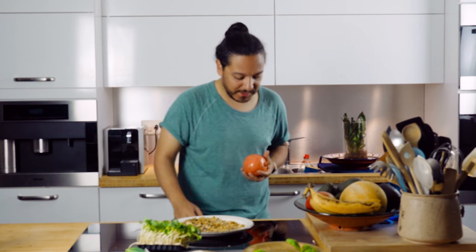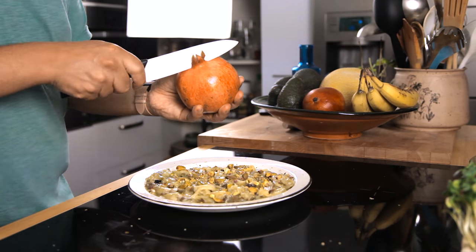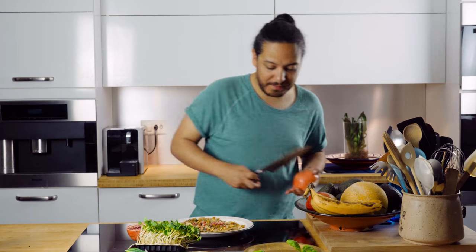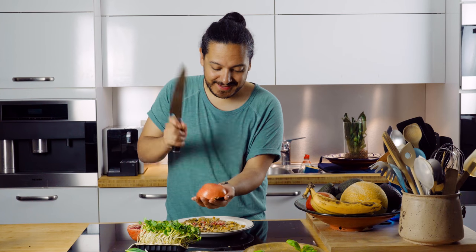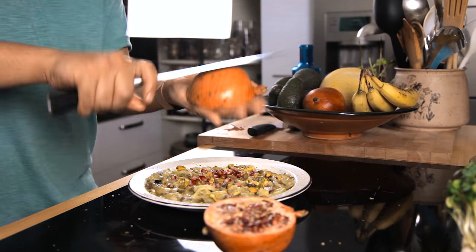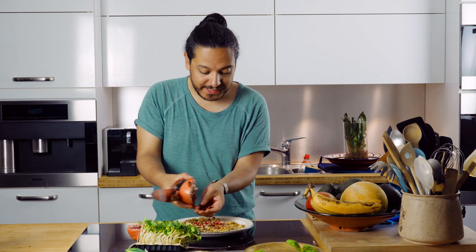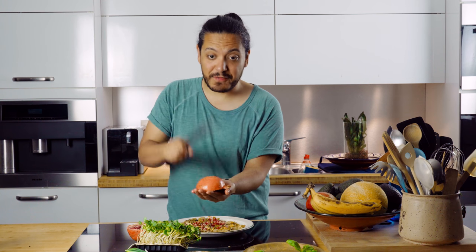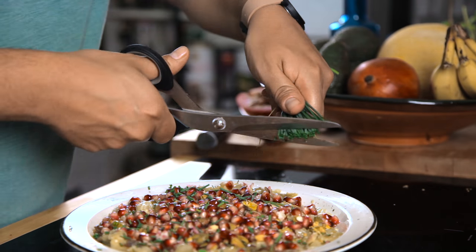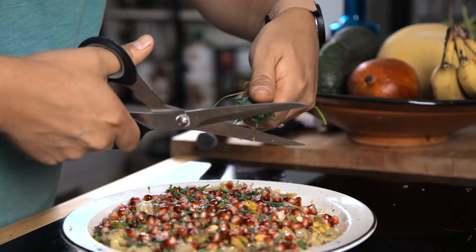I'm just going to open this real quick. Grab a knife and open it like so. Now that these guys are open, I'm just going to grab my knife and give it a spank — then you're going to get all these beautiful seeds. You have to be careful when you spank it so you don't cut yourself. I'm just going to grab my chives and a pair of scissors. It's going to look a little bit wild, a little bit fresh with all these colors — it's going to look like a gorgeous explosion.